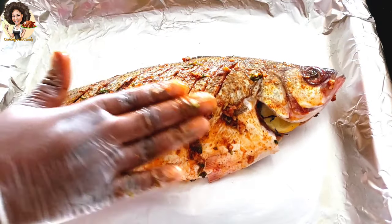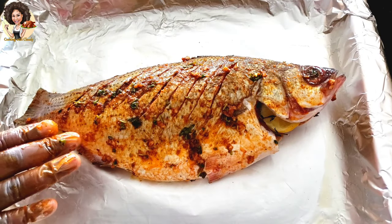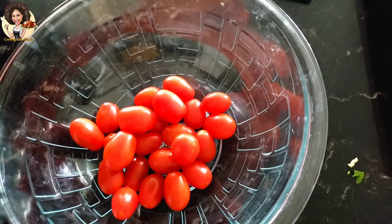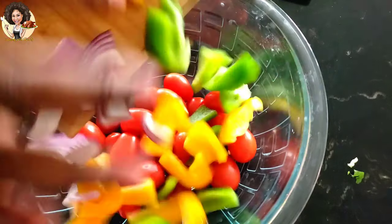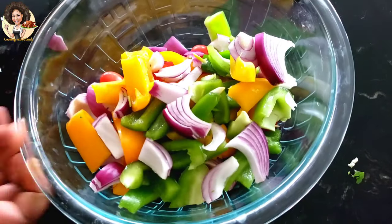Let the fish marinate in the refrigerator for at least one hour. In a separate bowl, put the tomatoes and the rest of the veggies with a pinch of salt, black pepper, and some of the oil. That's why I said from the beginning — you're definitely going to be using that oil throughout baking.